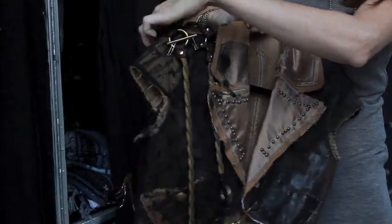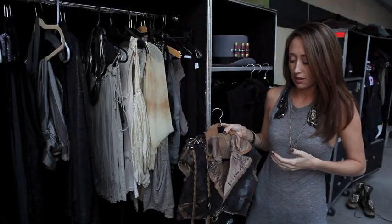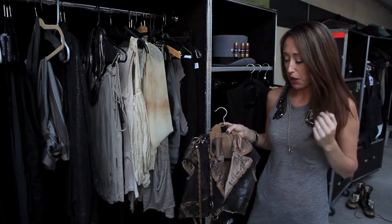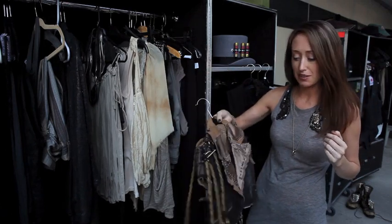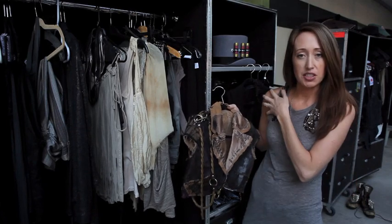Now this thing is really funny — it goes way back, Jennifer's had it for years. The cut of it was really nice so we just wanted to try to use it any way we could. We got some spray paint on it and tried to funk it up a little bit. This is actually an old belt of hers that we wrapped around it — kind of that military feel.